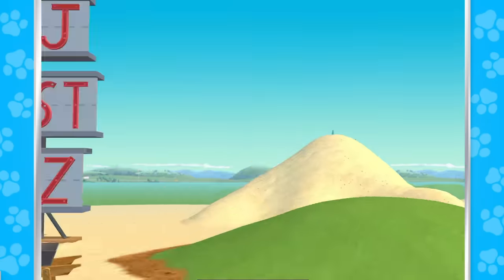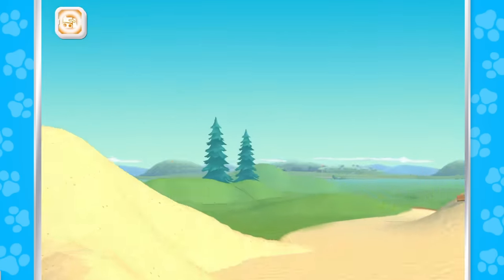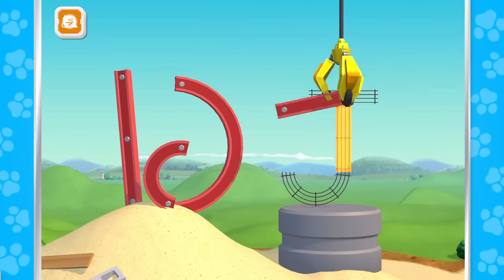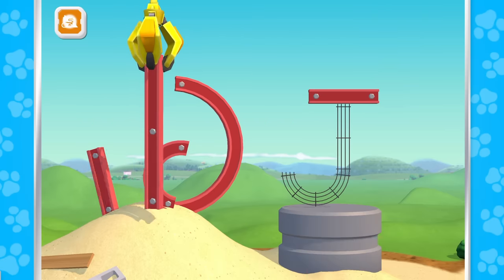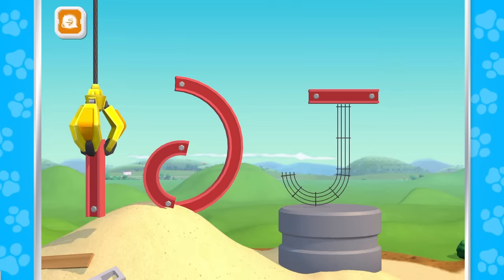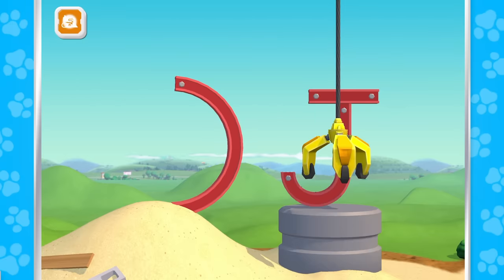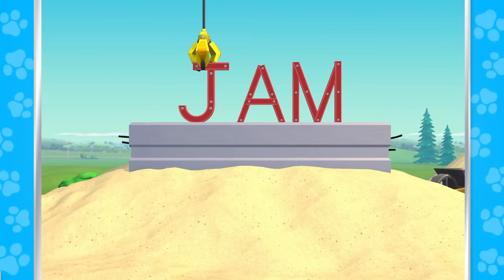Ready to try another letter? Let's dig it! J! Nice work! Jay! Nice work! J is the first letter in jam.